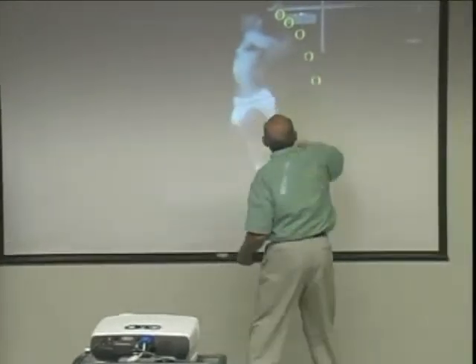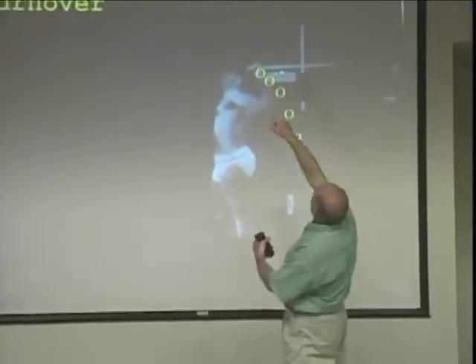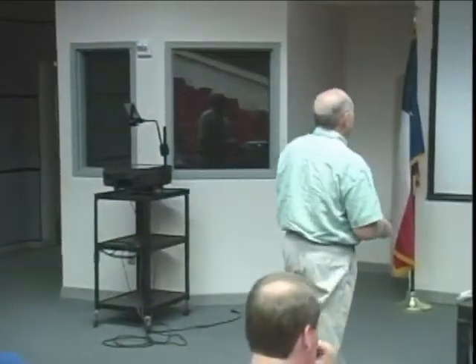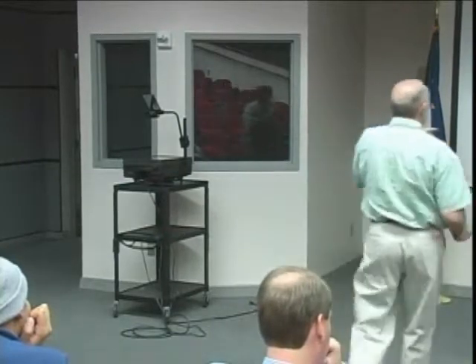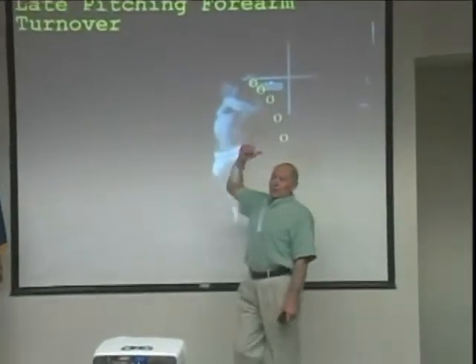We went from the hand hanging down upward to now having the pitching forearm vertical. I call that 'late pitching forearm turnover' — that's a name I gave it back in '67. It's late. Too late. The reason it's late is my glove foot has landed. My arm is still moving upward and backward when the glove foot landed. When your glove foot lands you start to forwardly rotate your body — you can't forwardly rotate until then — and the first sign of that rotation is the elbow starts moving forward. The problem is the forearm is still moving backward. That's going to cause a huge problem.